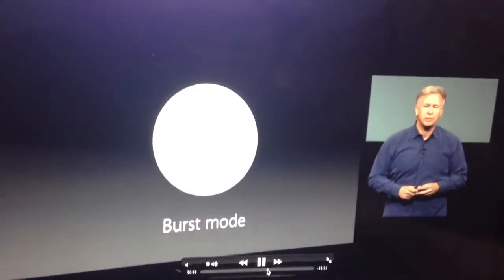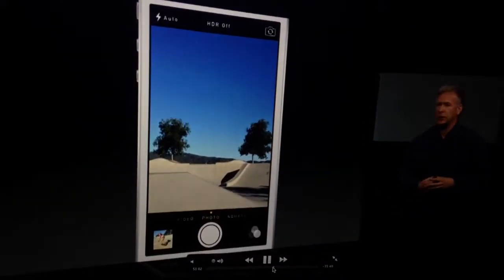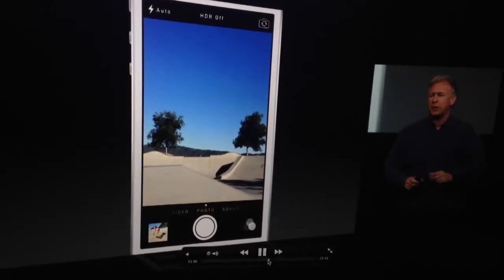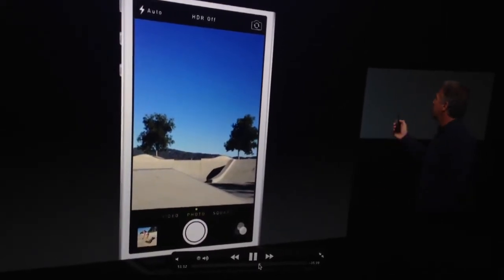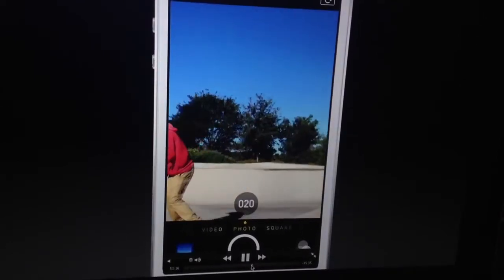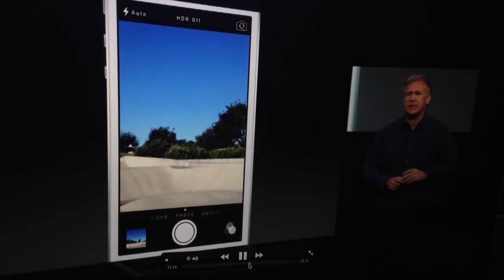Here's another great feature of this camera system: a fun new burst mode. When you go to take your picture, if you hold down on the shutter button it'll burst a bunch of photos — it can actually take 10 frames a second for as long as you hold your finger on the shutter. So in two seconds we just took 20 photos of that scene.